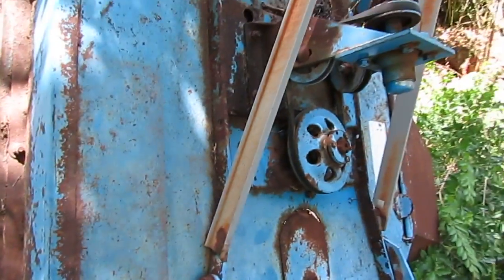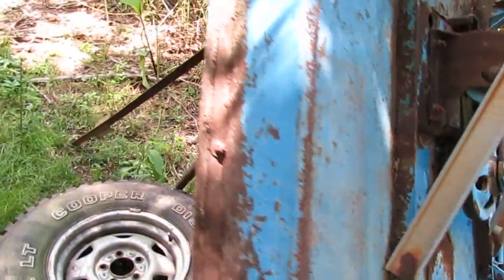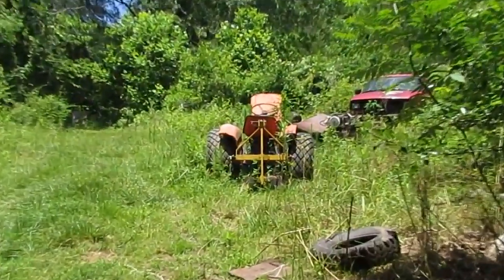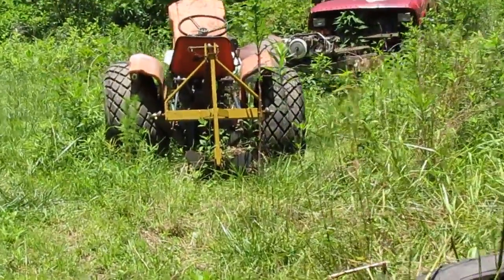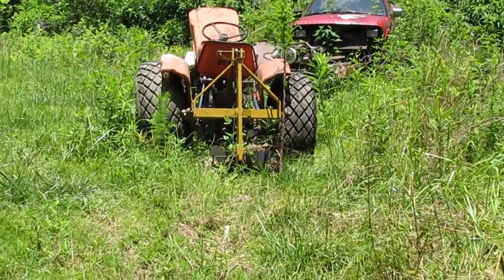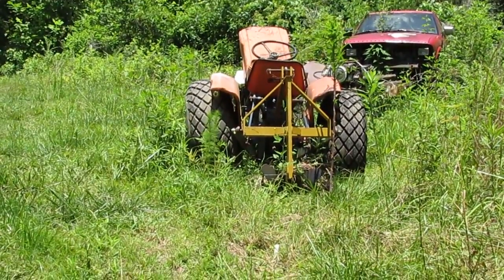I think this will do a good job for me. I bought it for the little Kubota, which I've done videos of before. It's a good running little tractor, but it needs some wheels and tires.